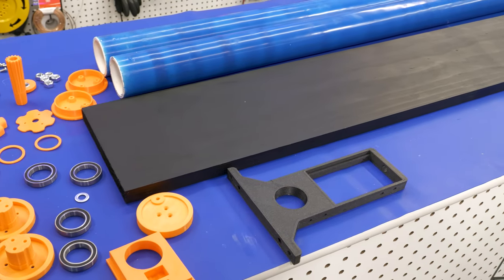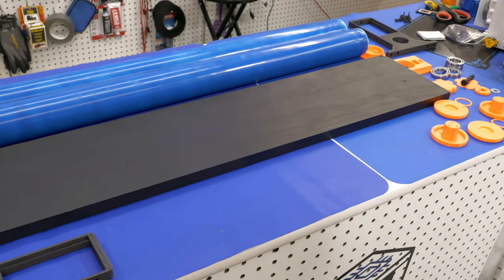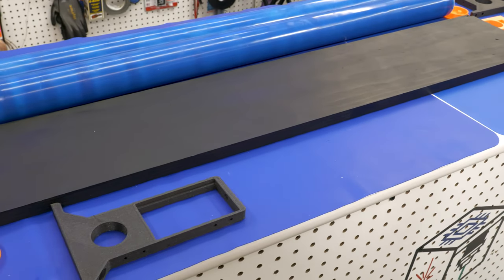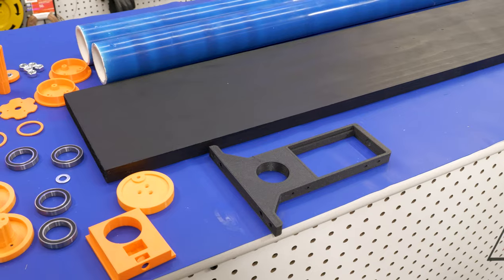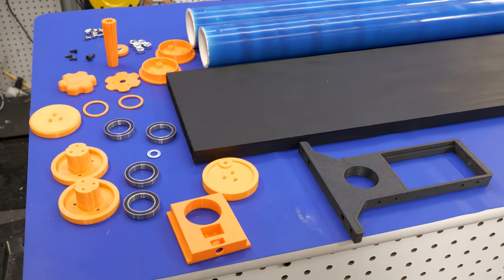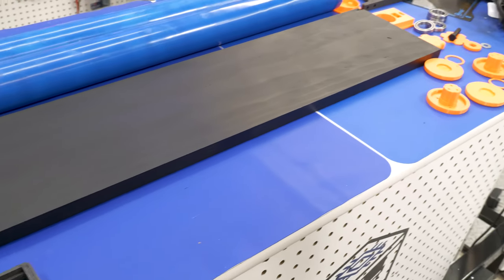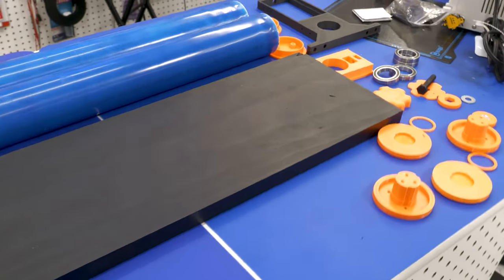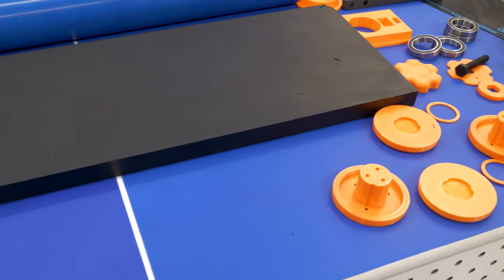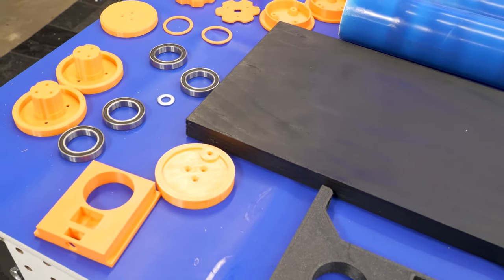Once your rollers are complete it's time to start assembly. You'll need a board — I just painted one black — and eight bearings. The majority of the build uses M4 screws, with a few M3s and one M5. The big long M8 screws are used for the knobs, however you can also buy M8 knobs on Amazon and skip the 3D printed ones, though I like the matching color scheme.